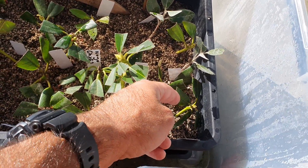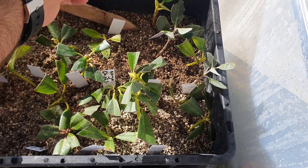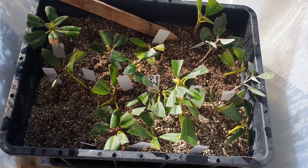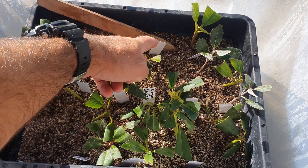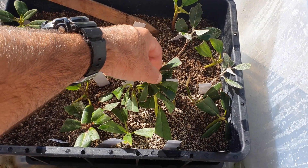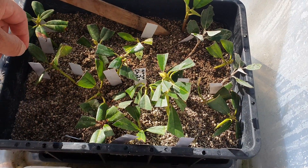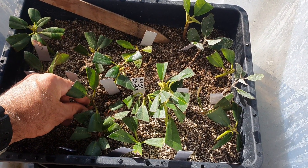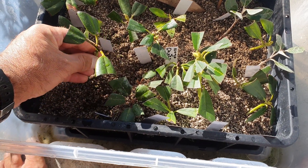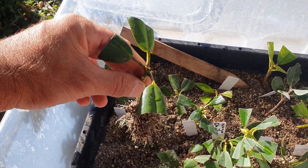The vast majority of these — in fact I'd say virtually all of them except that one there — they've now rooted. I'll pull one out for a look to see what the roots look like. Oh, that one's well stuck in — he's obviously got tons of roots. What about this guy? Oh yeah, heaps of roots there. What is that — Virginia Richards? So there you go.